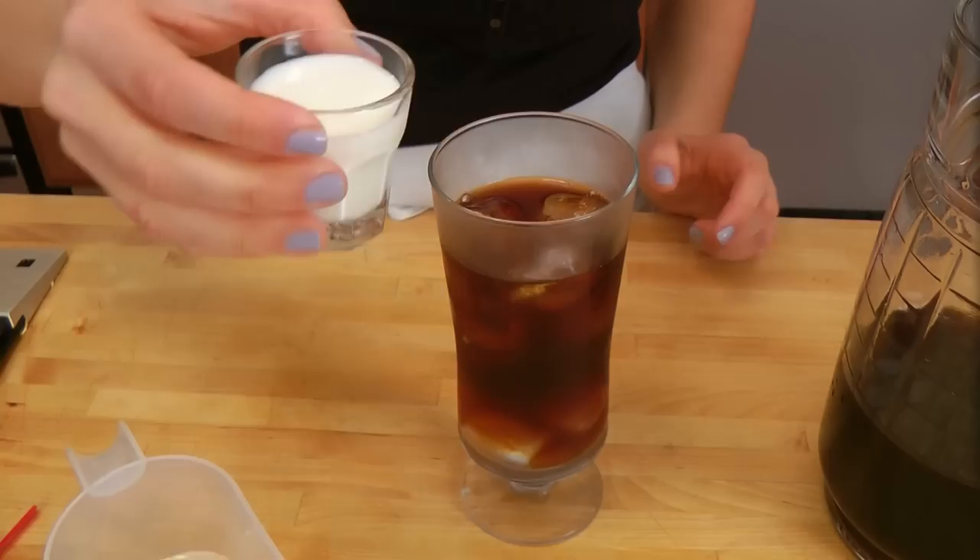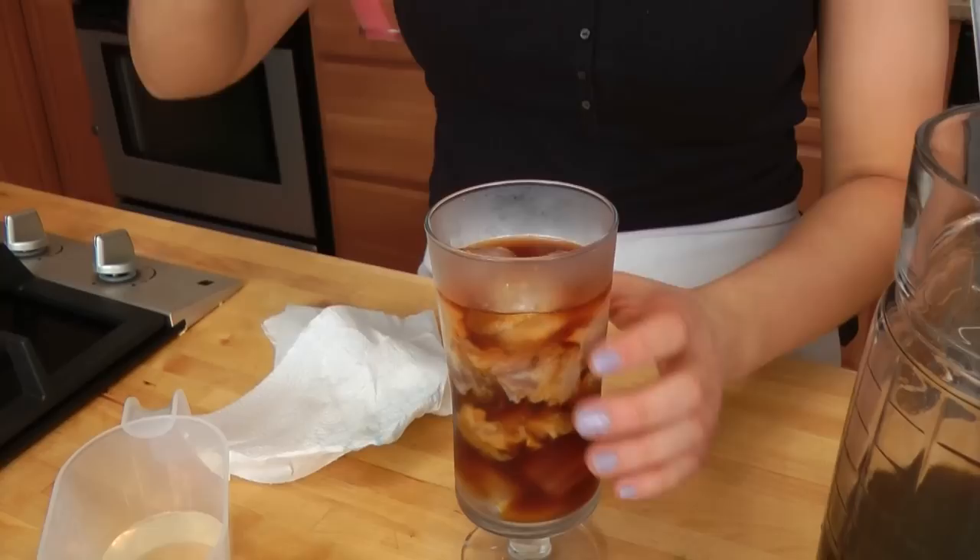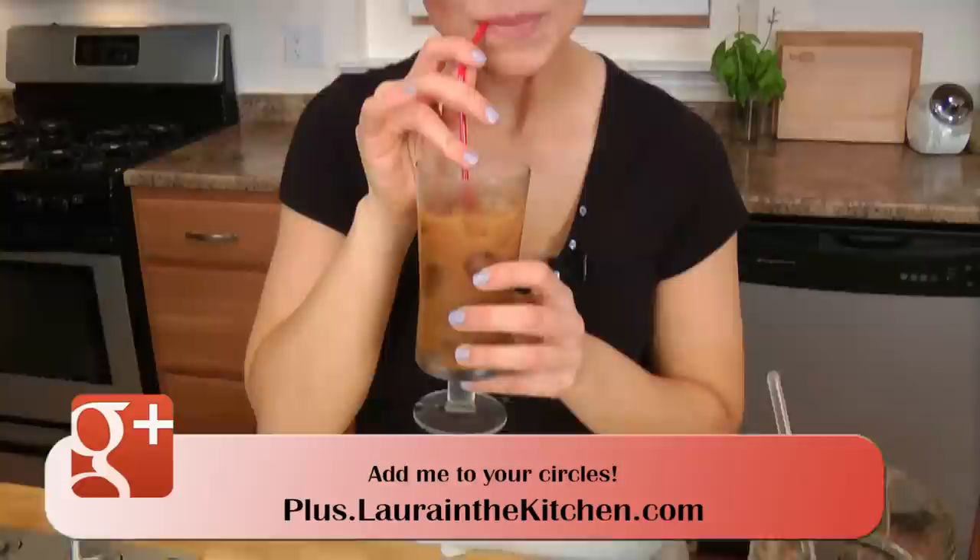Sweeten it however you like. I do like my coffee kind of sweet, and I like a little splash of milk — not too much. Get a straw ready, and that is iced coffee.